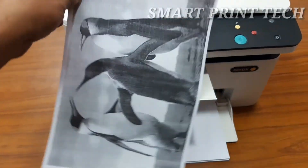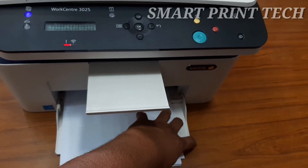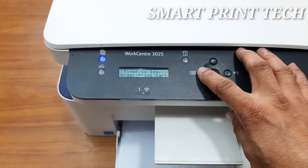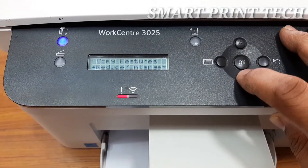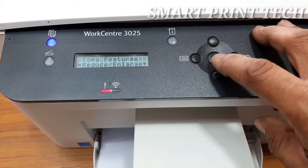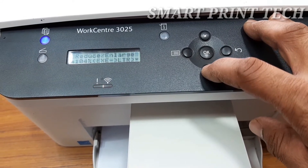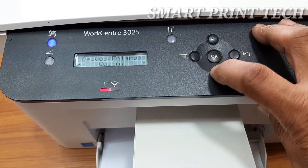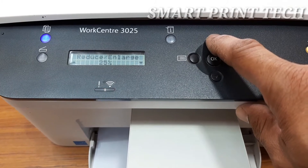Next, let's see how to resize a photocopy from the original document. You can easily make a photocopy larger or smaller using the reduce or enlarge options from the menu list. To reduce the original size, select 25% or 50% from the menu list and press start. To increase the original size, select 200% or 400% from the menu list and press start. You can also access advanced settings such as changing paper type and size, adjusting darkness, and resizing the copy.